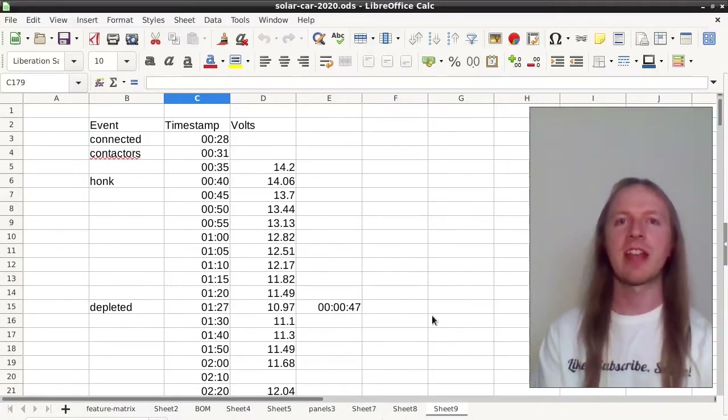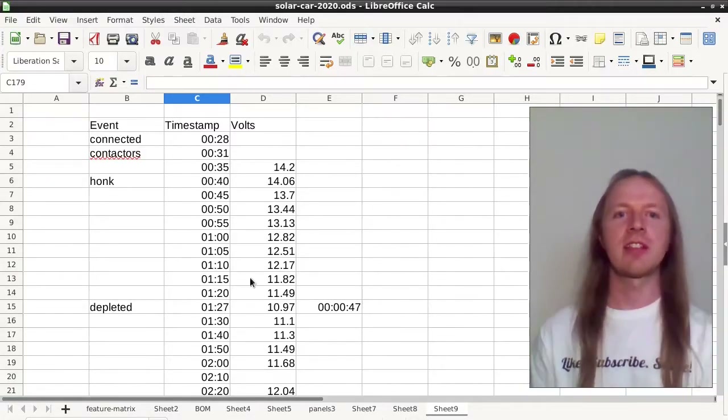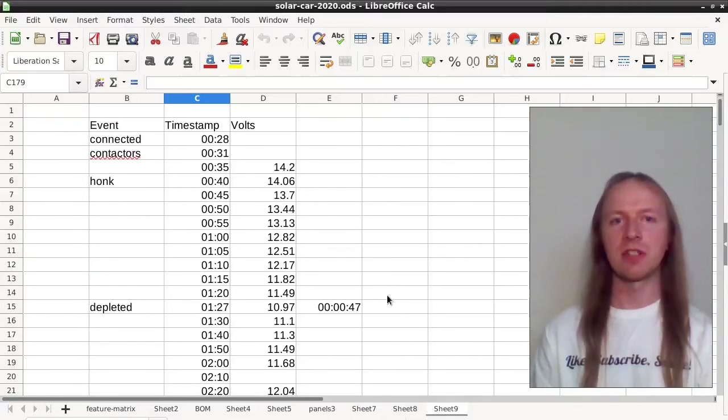I'll run the video of the actual test at the end, because towards the end of the test the quality of the video is not as good as I would like. I went through the video and collected voltage measurements when I could, and the time of all the important events.